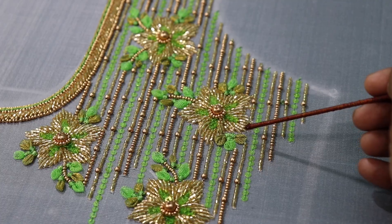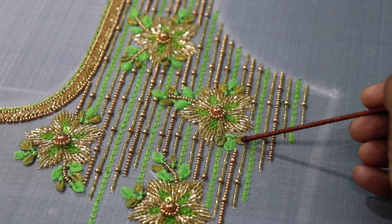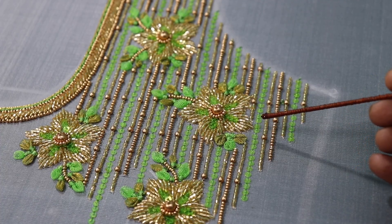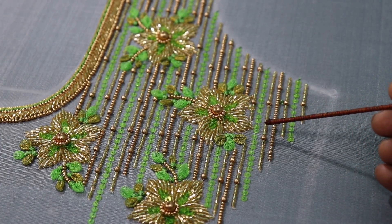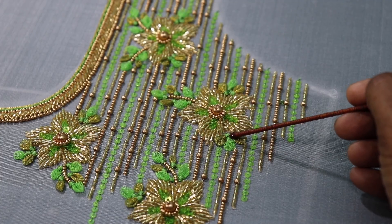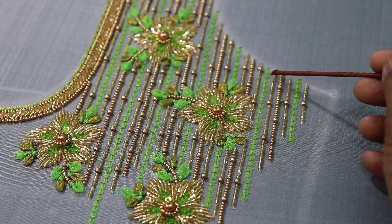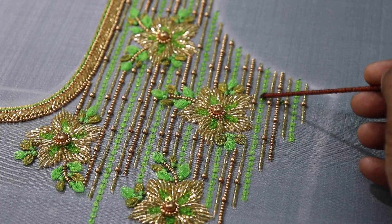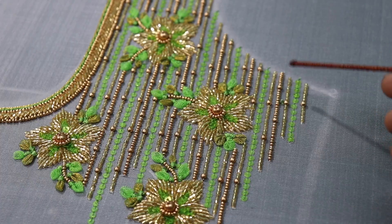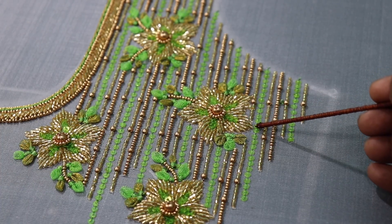The leaf is a green color net cloth. It has a green shade of golden color tissue. We have to do petal work in a small size and attach a thread. In lines: one line is cardana beads, one line is sequence, and one line is sugar beads. We have to use a round bead.